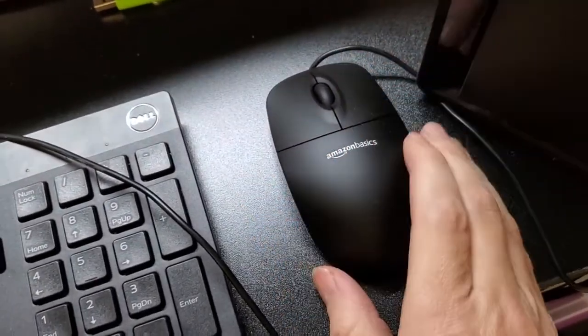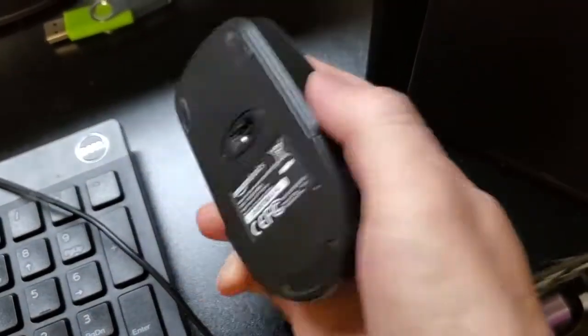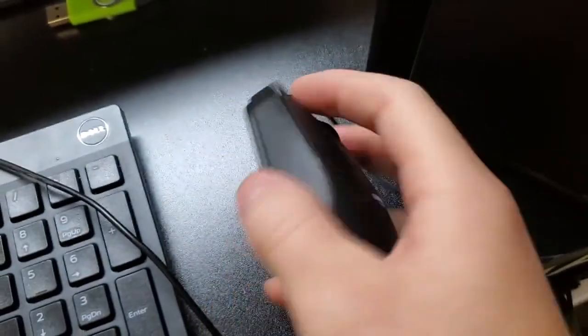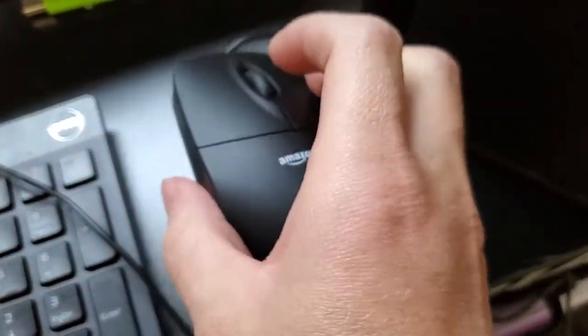I just like to use the corded mouse sometimes over the cordless ones, and this is a really good corded mouse. It's nicely balanced — it doesn't feel so light that it feels like you're not even moving something, but it's definitely light enough that you can use it all day without a problem.